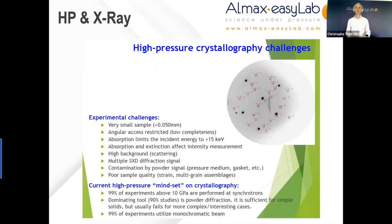As newcomers to high pressure and x-ray, it is important to keep in mind some of the challenges you will face. The sample will be very small — typically tens of microns. The angular access would be restricted due to the geometry of the diamond anvil cell, although recent developments, notably by our company, have enabled apertures up to 120 degrees. Absorption by the diamond can also be a limiting factor. Contamination of the image — particularly for powder diffraction — by the pressure medium, the gasket, or the diamonds can all be solved to some extent by diffraction analysis software, as will be presented later on.